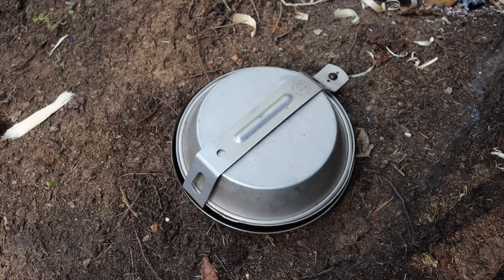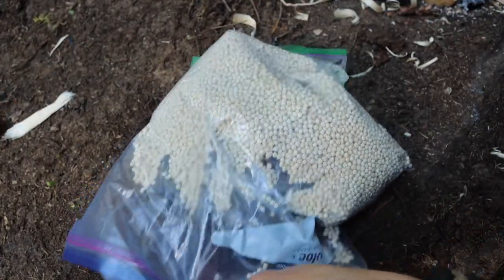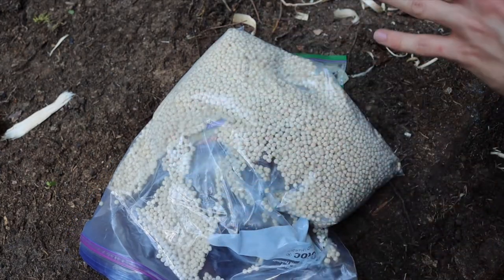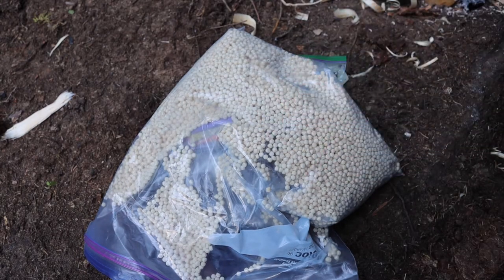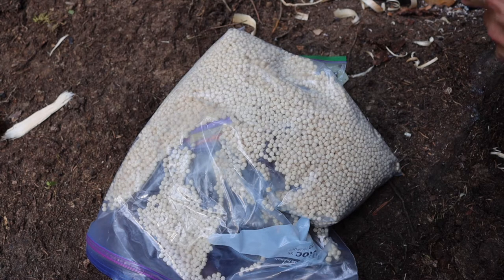Now let's talk about bringing food into the wilderness. The first thing I want to mention is how to bring in lightweight food on a budget. A lot of hikers and backpackers are very attracted to pre-packaged, almost MRE-style food like Mountain House meals, which usually just require some boiling water poured into a bag.